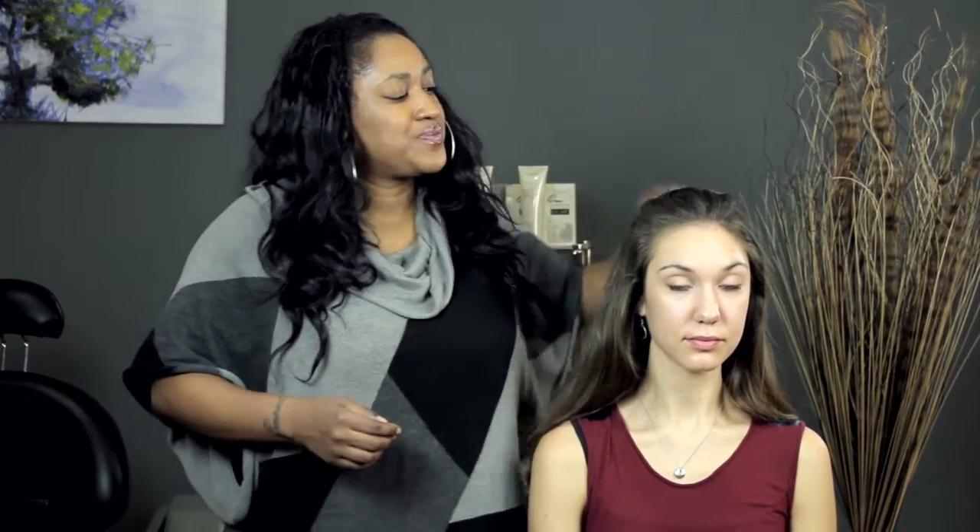So what you're going to need is some hair spray, a one-inch curling iron, and some metal clips. These are actually called duckbill clips.